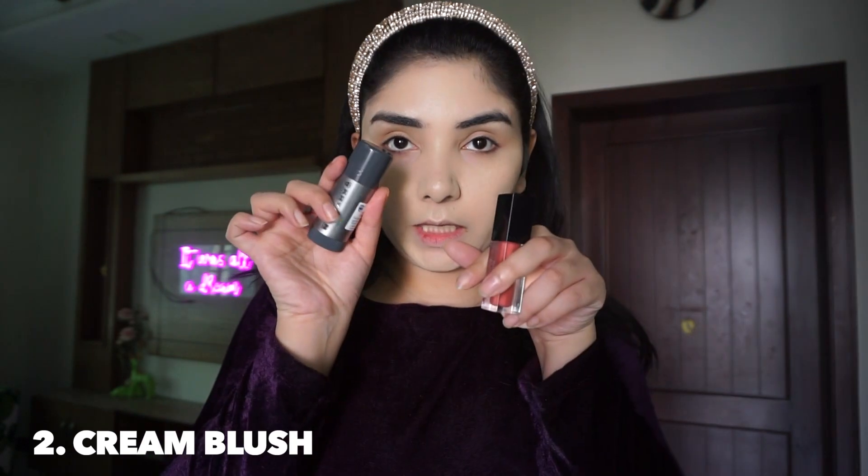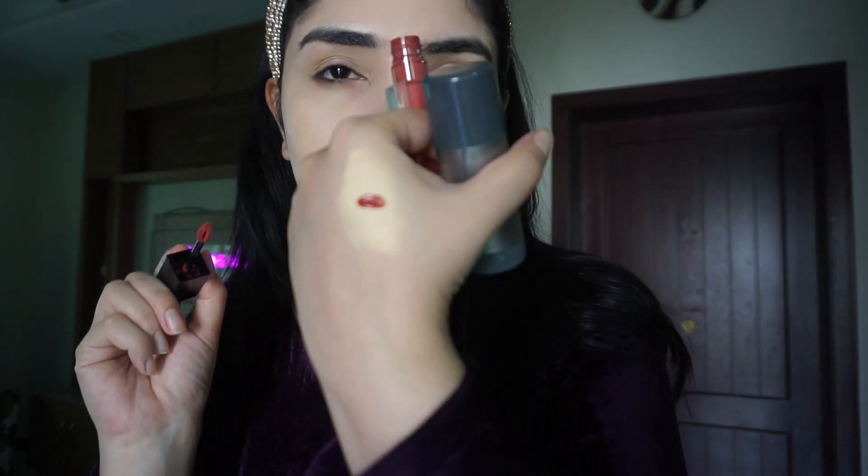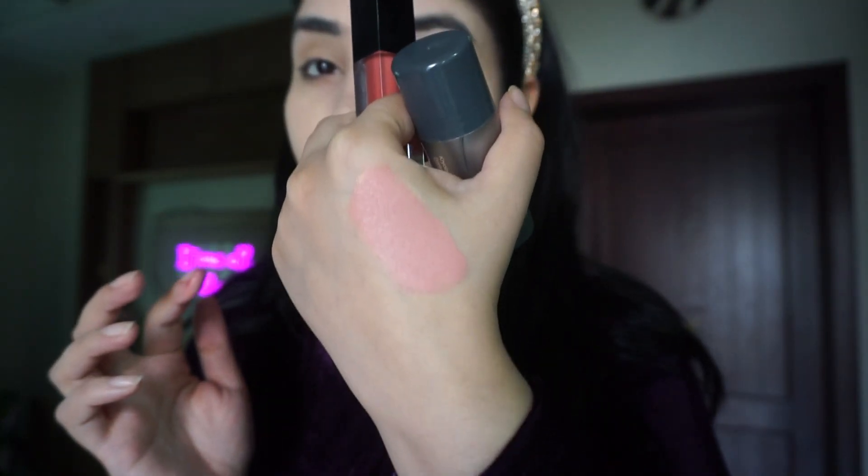Now I will show you how to apply it as a blush. Apply the Kryolan TV Paint Stick to your hand, then add a little bit and blend it properly — your cream blush is ready. I have blended it perfectly. I will blend it with the foundation. That's how I apply blush — in the salon style.